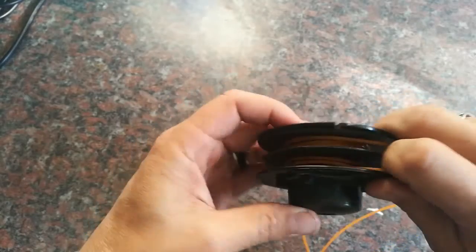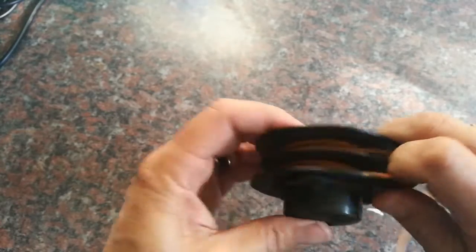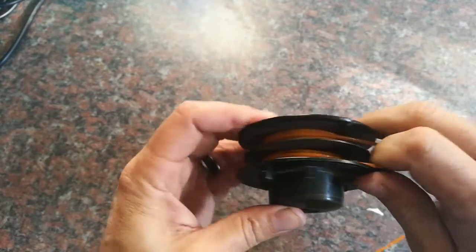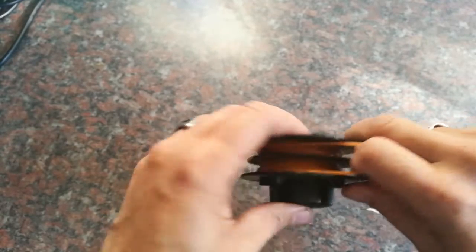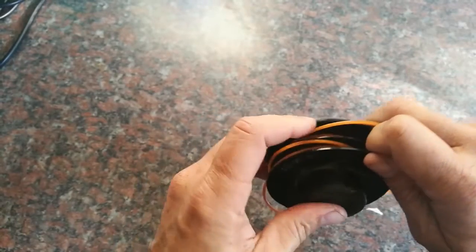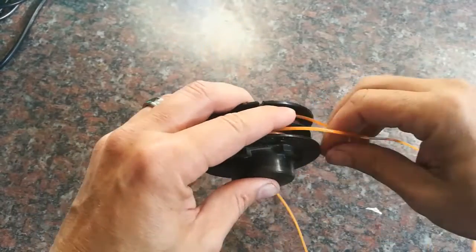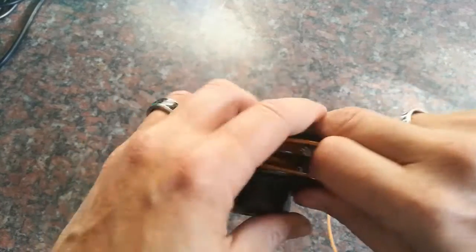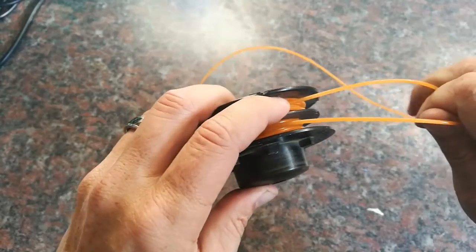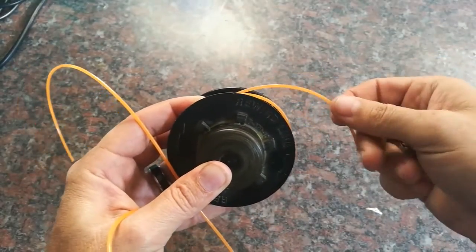Once the winding is done, that's where it gets interesting because you have to put the tips or ends of the line through the machine. If it slips out or comes loose you're going to have to redo this whole part. If it slips you can try to redo it from here. I'm going to take a side cutter and just cut one line a bit shorter.